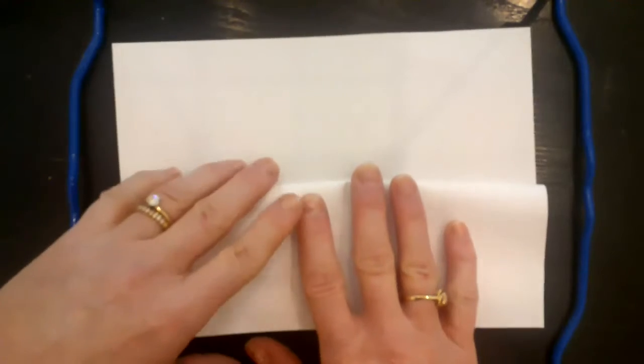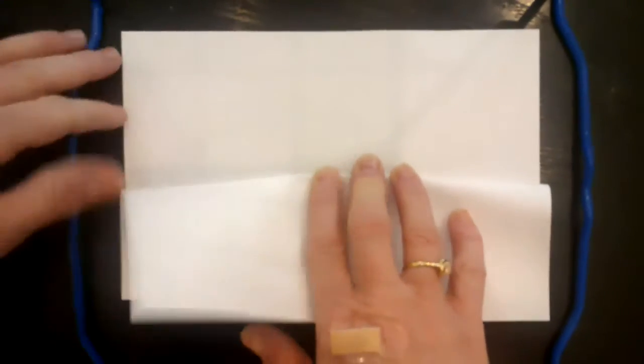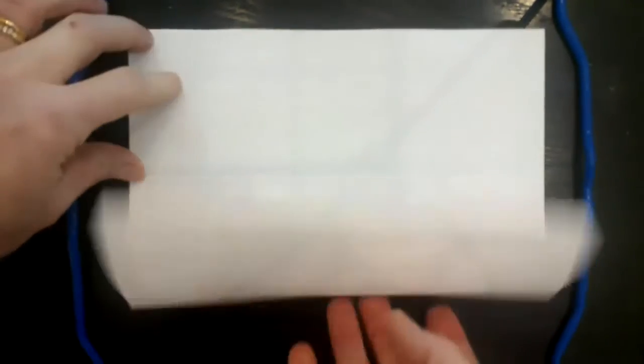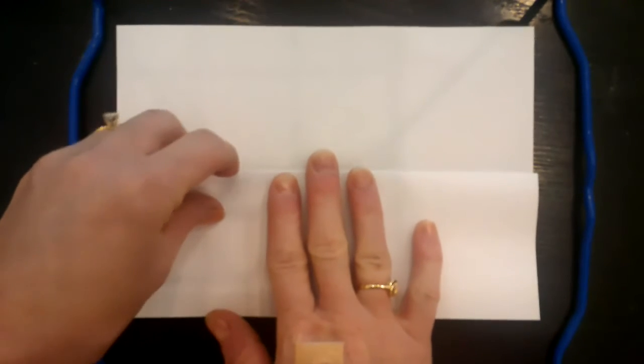Turn it so that it's opening forward, opening towards you. Then take this bottom half and fold it again — not necessarily in half, but just fold it so that it leaves part of the top page open. That's where we're going to have this page opening. Here's what it looks like from the side.